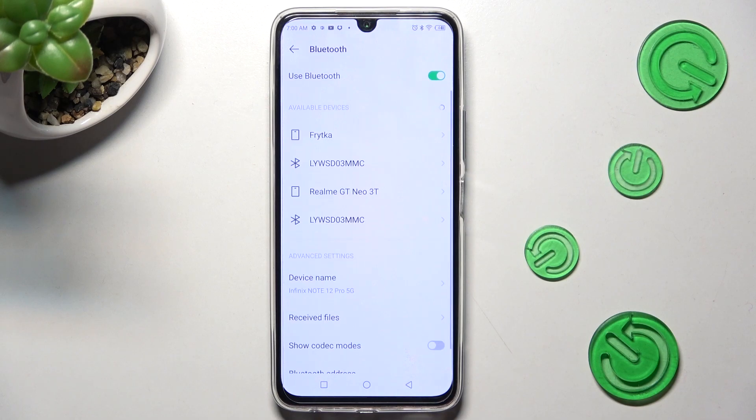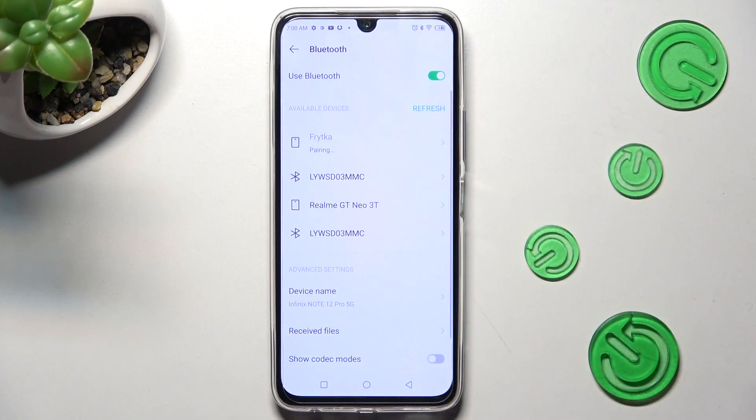If you want to connect to the same one, just click on it and select Pair again.